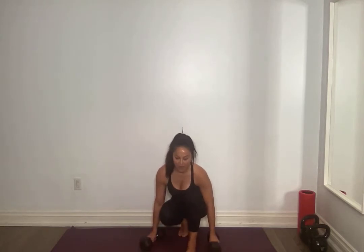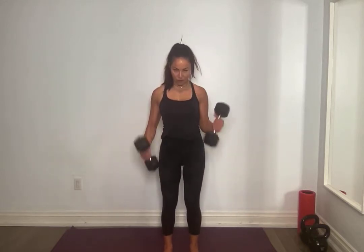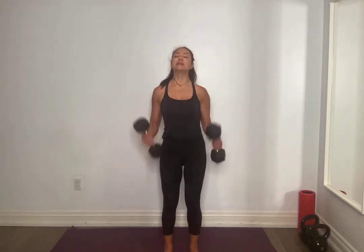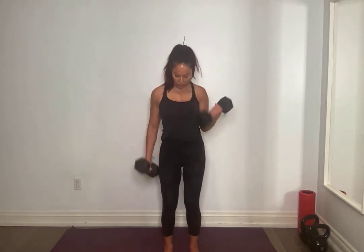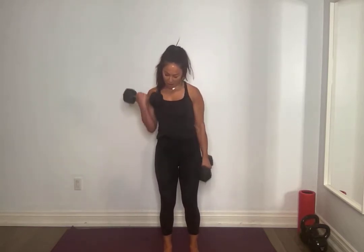Stand it up. Grab those weights, going into our curls. Feet shoulders apart, core tight. Grounding down in all four corners of your feet. Let's go — one side, then the other. Down controlled, don't swing. For 10, 1 and 1, 8, 7, 6, 5, 4, 3, 2, 1 and 1. Amazing.